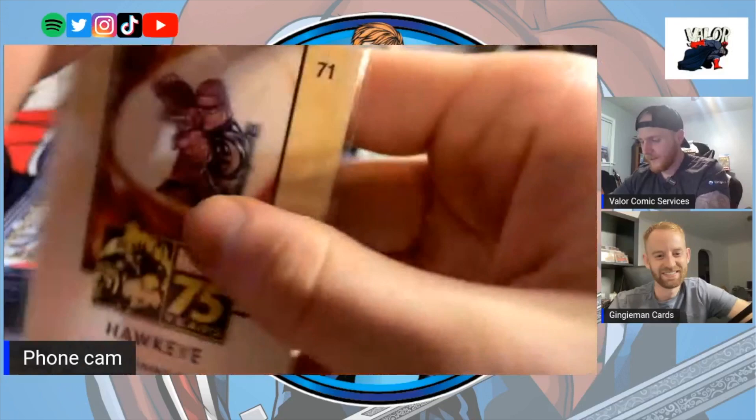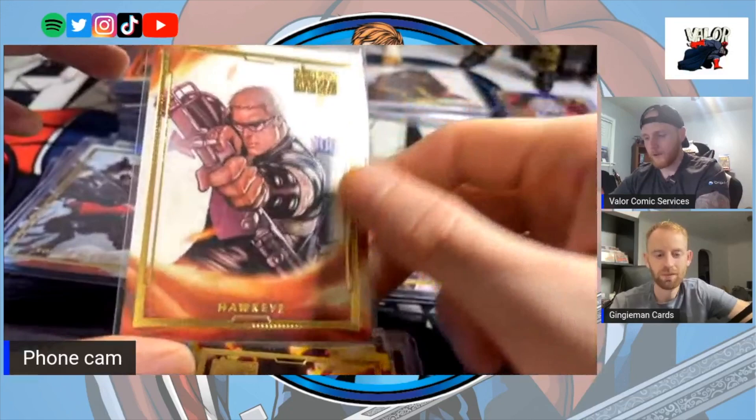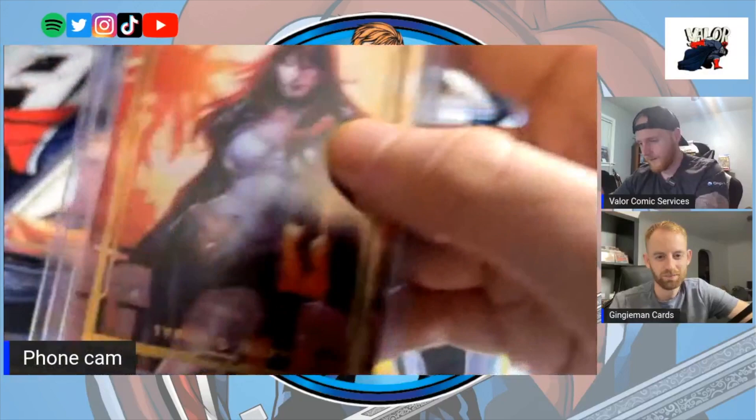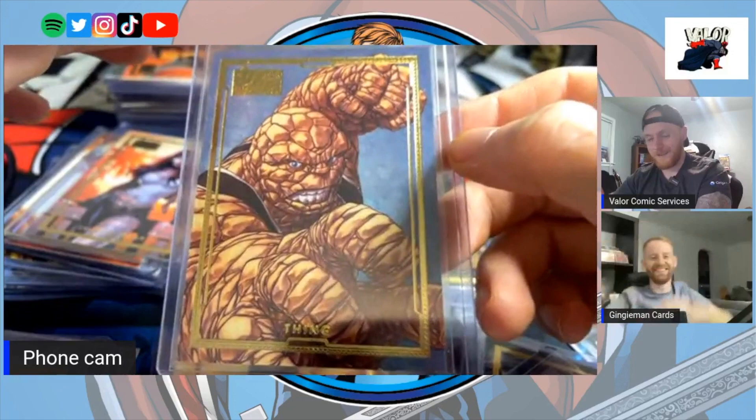Have you seen the San Diego Comic-Con cards they just released with the foiling? I saw one today — they've got the new Comic-Con card with that purple foil for Hawkeye. So cool, it's really something.